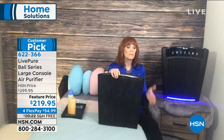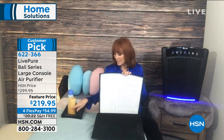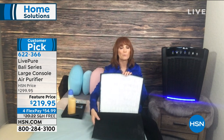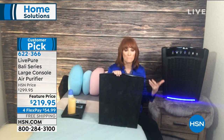All particles must go through both filter layers because of the sealed gasket. If you have an air purifier, open it up — is it rubberized like this, or just paper? A sealed gasket forces all particles through the two filtration layers so nothing bypasses the filter. On inferior models, particles can bypass and come back out dirty. On LivePure, that does not happen.